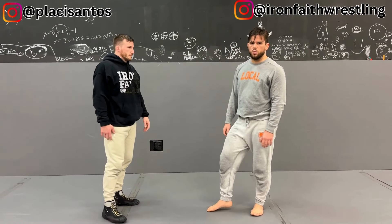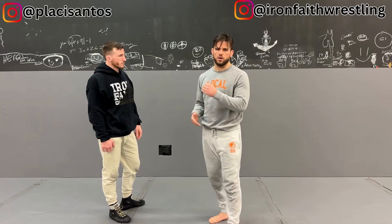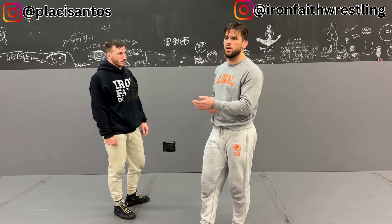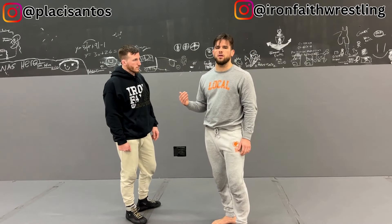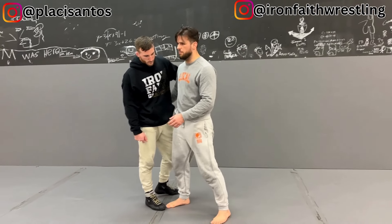Let's look at a very practical way of hitting it in a Nogi context, which is going to be from an underhook. Oftentimes an underhook is going to be one of the best ties to hit foot sweeps out of. Why? Because you have a very good control over your opponent's center of gravity and mass.